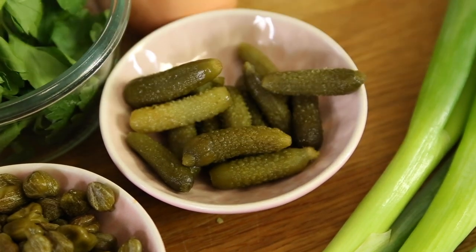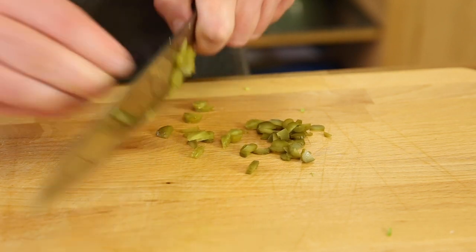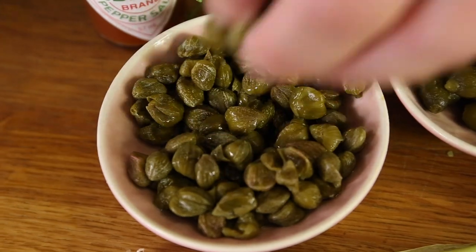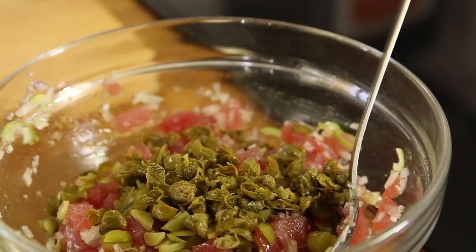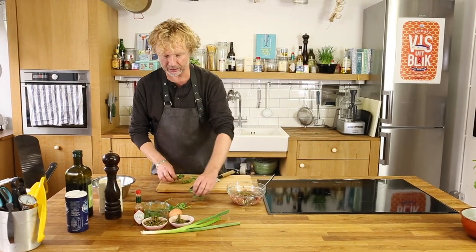Four cornichons — like a tiny, tiny pickle. Some capers, like a tablespoon. Now the fresh herbs: some chives and a bit of parsley.